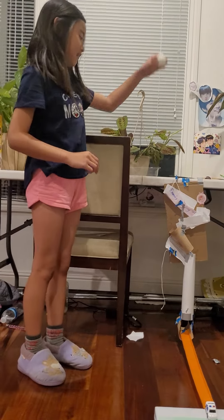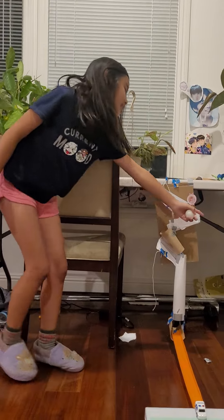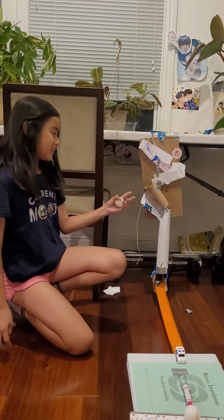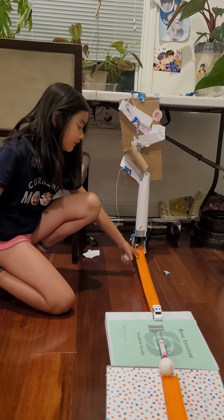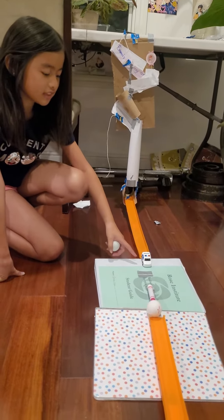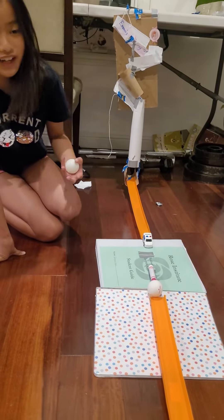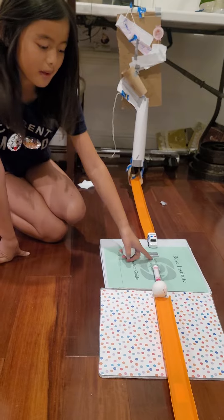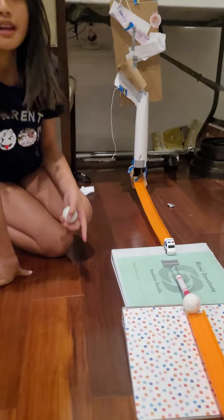So what's going to happen is that I'm going to be letting go this ping pong ball and it will be sliding down these three slides, and then it will go through this hollow tunnel straight down here. It will be sliding and then it will transfer energy into this car, which will be rolling down this binder, and then it will transfer energy again into the marker, making it go up since it's going to force into it.